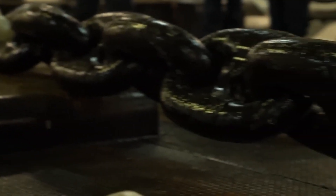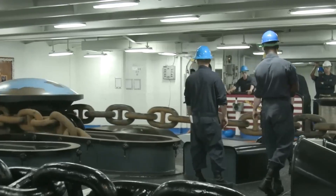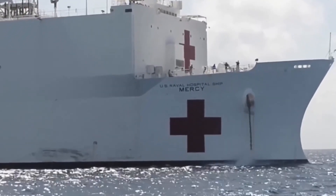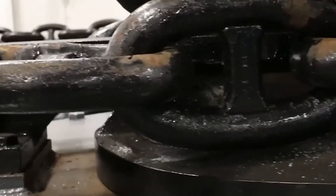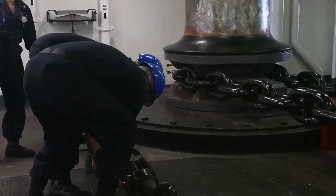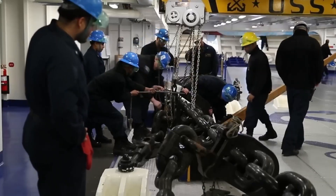You can't just throw a 15-ton anchor overboard. If the brake system fails, the whole chain could whiplash, tearing through the ship and anyone unlucky enough to be nearby. That's why the Navy runs anchor drop tests — controlled high-stress drills where the anchor is released, caught, braked, and reset multiple times — all to make sure nothing fails when lives are on the line.